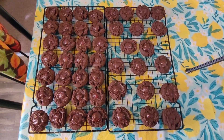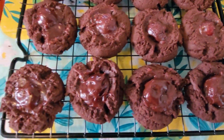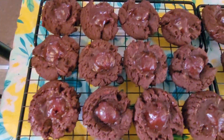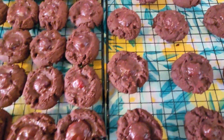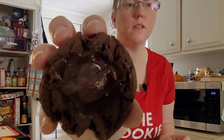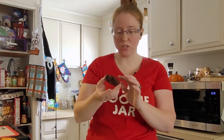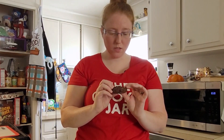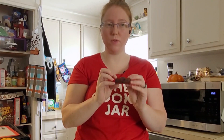Here we are — we've got all of them baked. They don't really look that astoundingly amazing, but I think they're going to taste pretty good. Chocolate cookies and chocolate cakes are really hard to tell when they're done, but these seem pretty good.